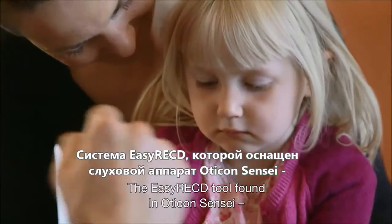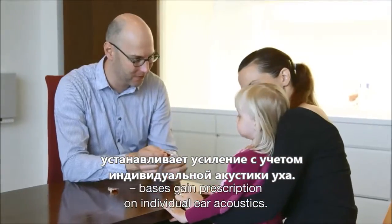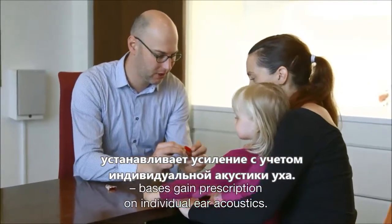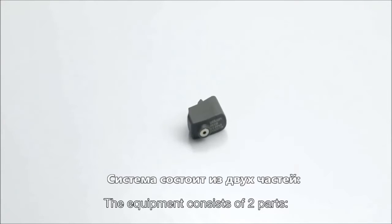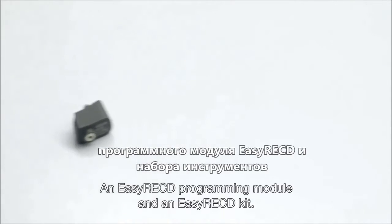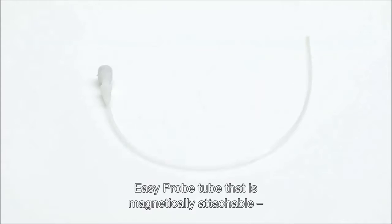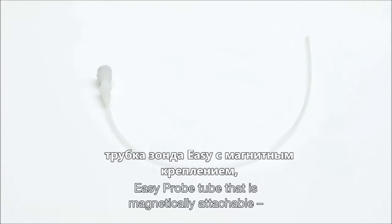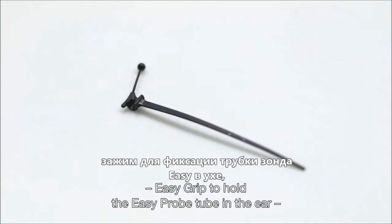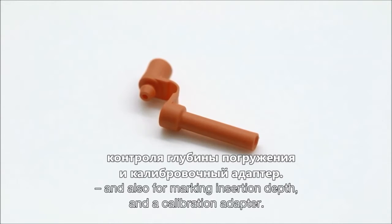The Easy RECD tool found in Oticon Sensei bases gain prescription on individual ear acoustics. The equipment consists of two parts: an Easy RECD programming module and an Easy RECD kit. The Easy RECD kit comes with an Easy Probe tube that is magnetically attachable, an Easy Grip to hold the Easy Probe tube in the ear and for marking insertion depth, and a calibration adapter.